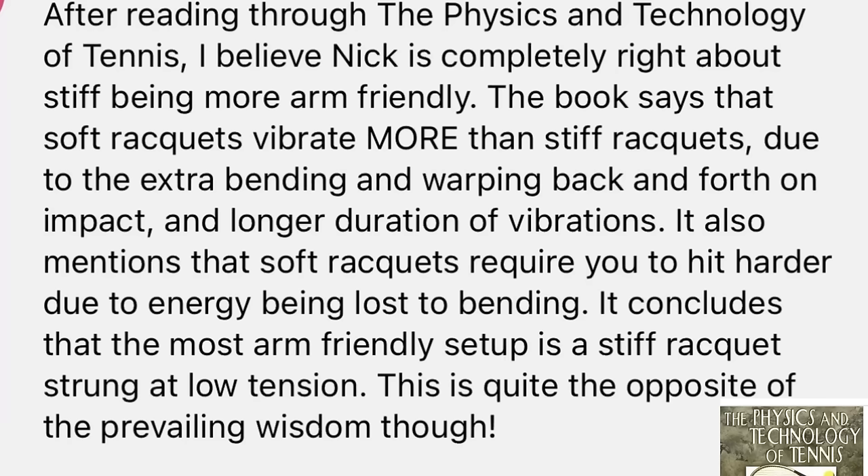One viewer comment after reading 'The Physics and Technology of Tennis' stated: 'I believe Nick is completely right about stiff being more arm-friendly. The book says soft rackets vibrate more than stiff rackets due to extra bending and warping on impact, and longer durations of vibrations. Soft rackets require you to hit harder due to energy being lost to bending. It concludes that the most arm-friendly setup is a stiff racket strung at low tension.' I haven't read this book, but it appears to agree with my theory — though it's not just about stiff rackets.